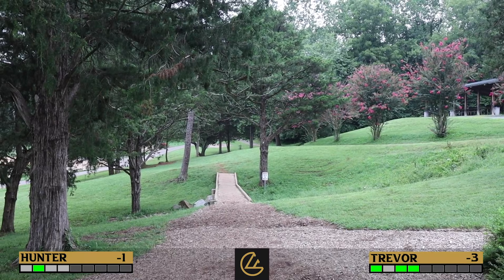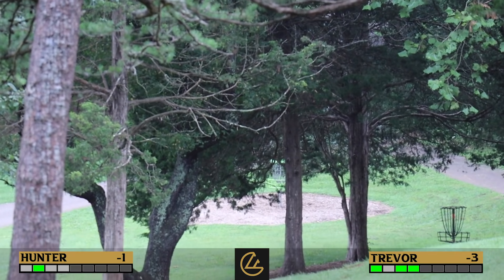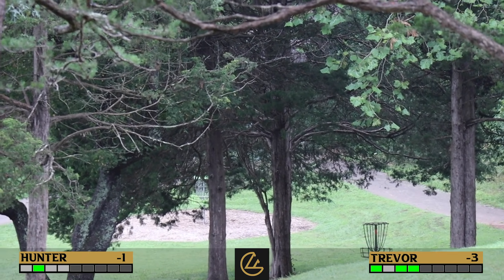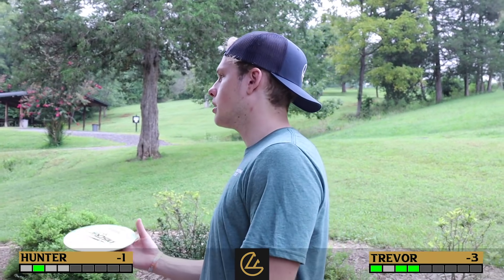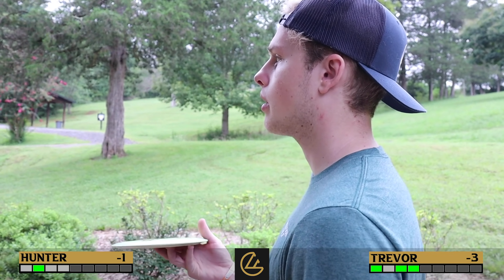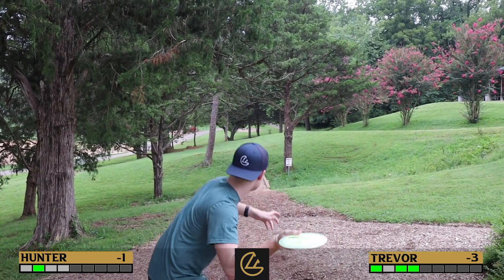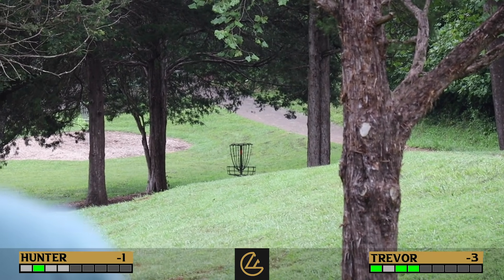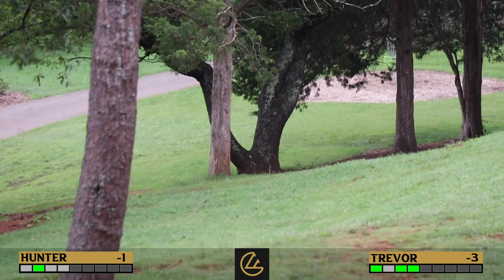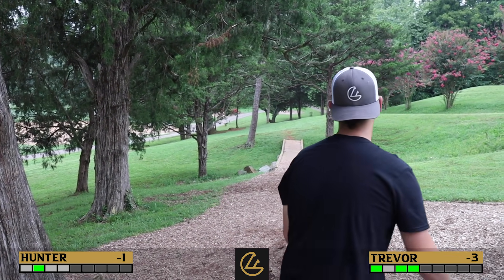Hole 5: 255 feet to the short basket, dead straight, with a mando on a tree. The long basket is visible through the trees, about 75 feet longer. Trevor's up first and also up two. His strategy: throw a forehand as hard as he can toward the two trees behind the short basket — if he gets through, he's close to the long; if he hits the tree, he's close to the short. He turps it and it rolls down the hill. Not good. Hunter goes for the long and launches it — it's that kind of day.